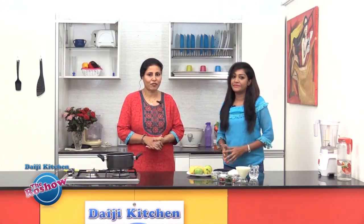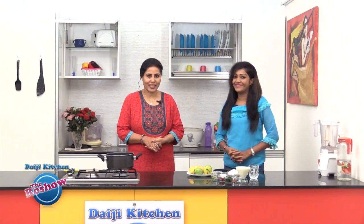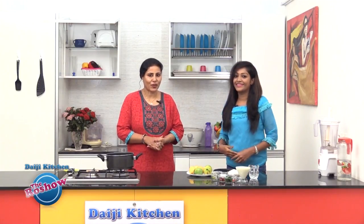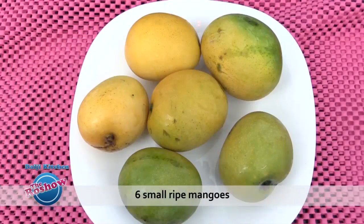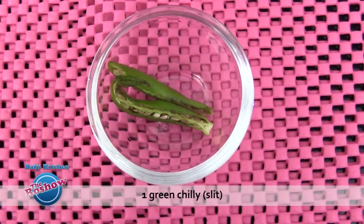Today I am going to show a recipe of mangoes — it's a Kerala delicacy called Pulseri. Note the ingredients for mango Pulseri: 6 small ripe mangoes, 1/4 teaspoon turmeric powder, and 1 green chili slit.